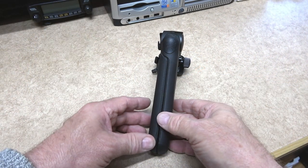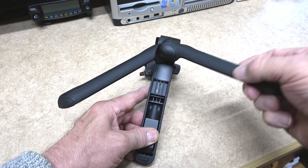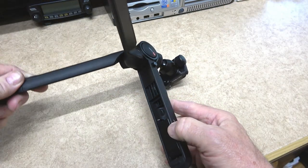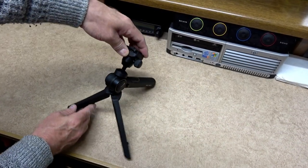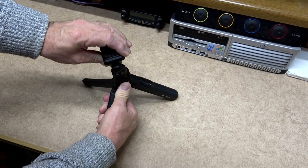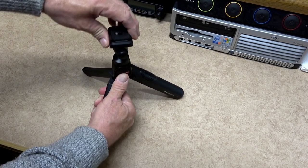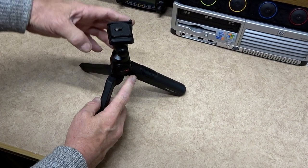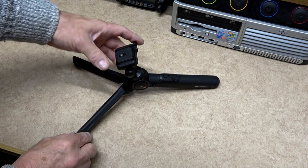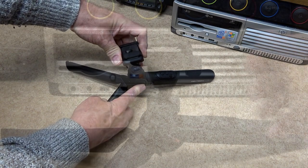With the tripod legs in the closed position it is very comfortable to hold, and the action of the hinges on the legs is very smooth in operation. Two buttons on the side of the tripod are for changing the angle of the head and height of the tripod. Pushing the button gives you the option of 120 degrees tilt adjustment, and you do exactly the same with the smaller button to adjust the height. In the low position the tilt adjustment is less.